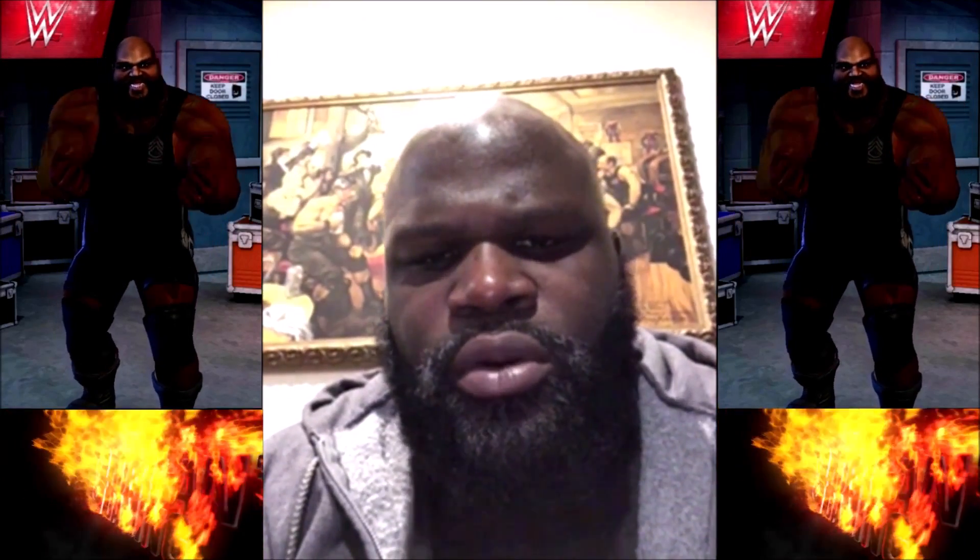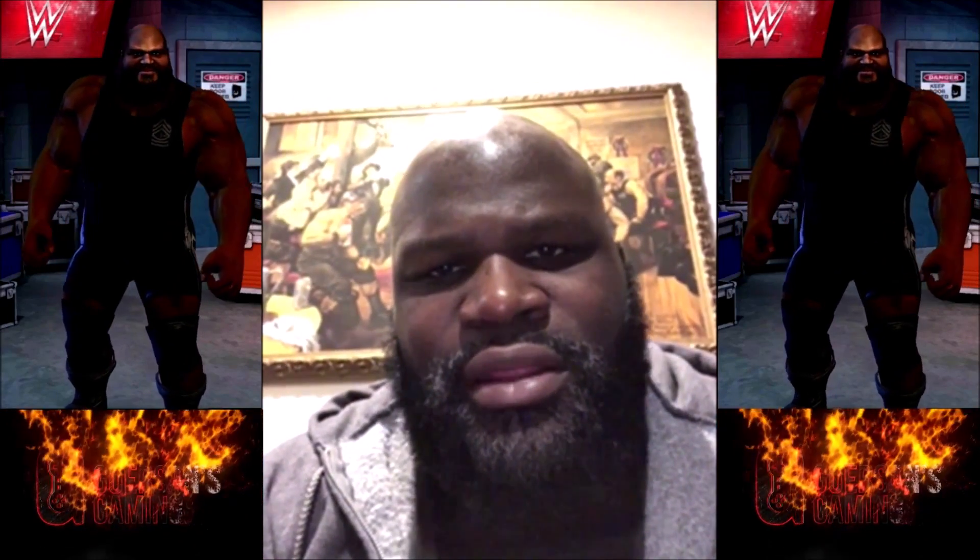Carson, what's going on, man? This is Mark here, the World's Strongest Man, I hear you are. You like the WWE Champions game?